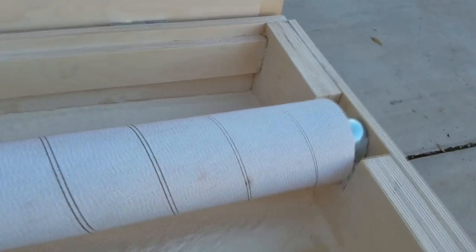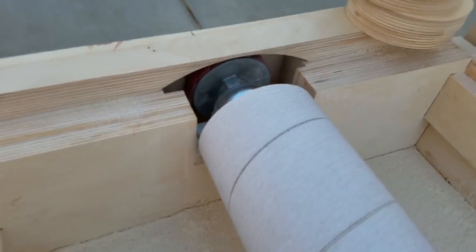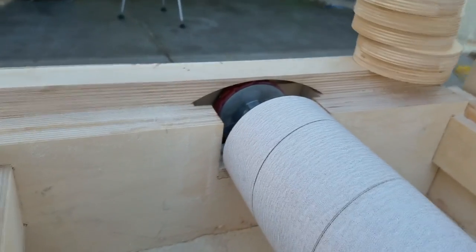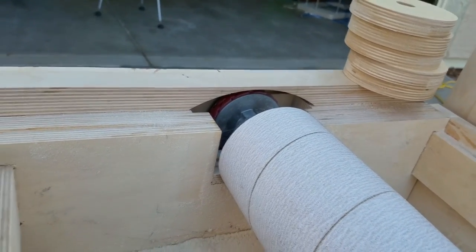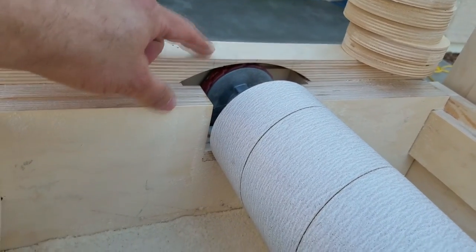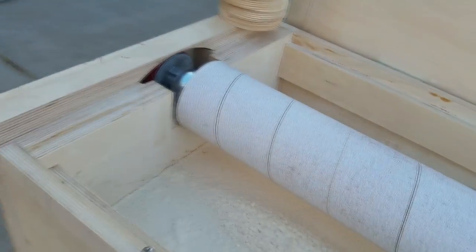The drum itself rides in two pillow block bearings, one at each end. If I get down there low, you might be able to see the red color of the link belt. The motor comes up on this side, the link belt comes around the pulley here and provides power to the drum.